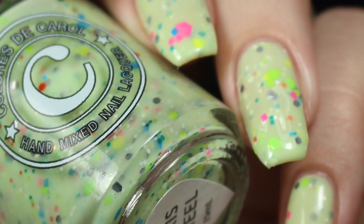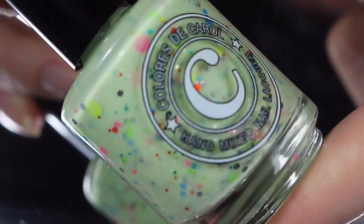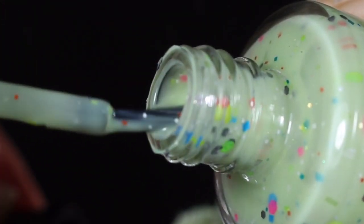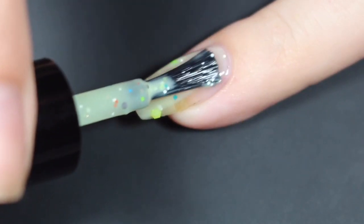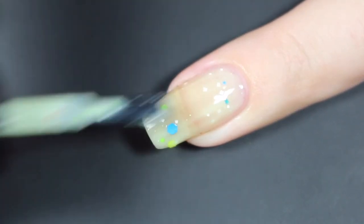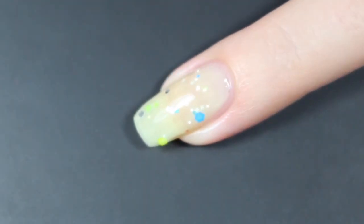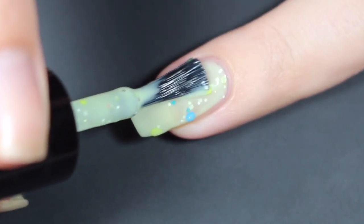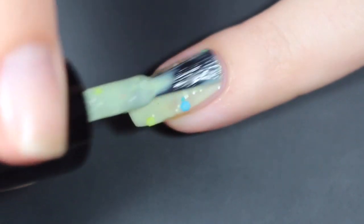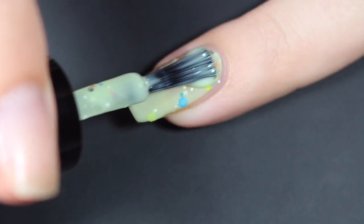Next up is Ferris Wheel, and this is described as a light green crelly base with a mix of neon and metallic glitters. This one is a very soft key lime color — no bar glitter in this one at all. Here's a brush shot, and I'll show you how Ferris Wheel swatched on my natural nail. This is a very soft, kind of delicate green, so it did go on a little bit thinner, but I did get a nice mix of glitters in this first coat. For the second coat, I opted to go in a little bit thicker — if you do thinner coats, you may need a little bit more. I still had a flash of nail line, so I'll come back in and show you the third coat.